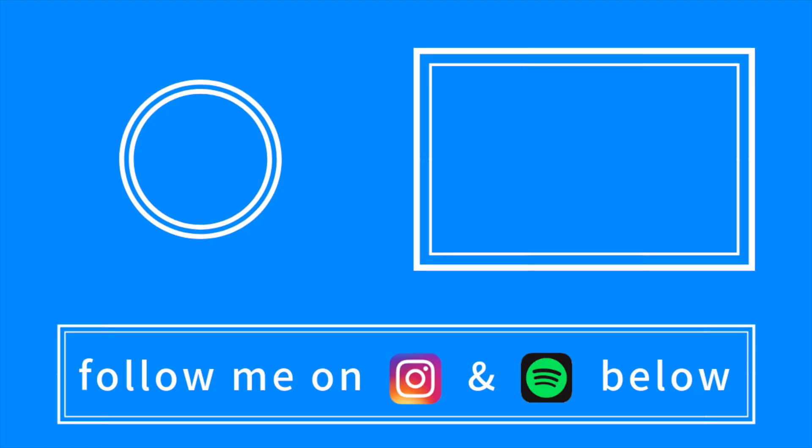Anyway, hopefully you guys enjoyed this one. I'll play the full remake again at the end of the video. Make sure to follow me on Instagram and Spotify below. Other than that, I'll catch you guys next time. Peace.